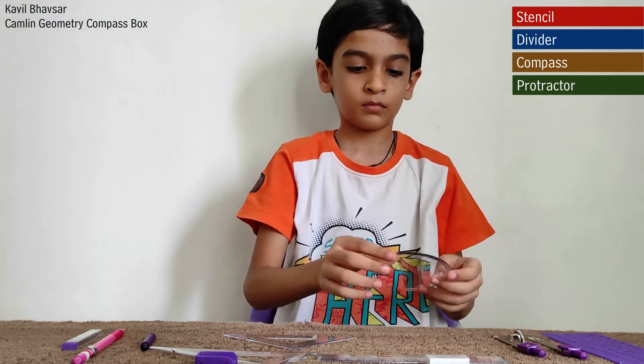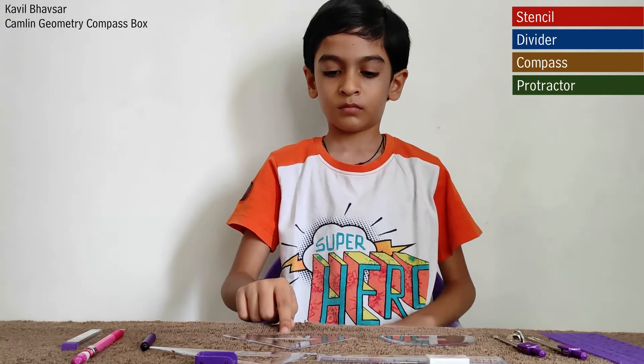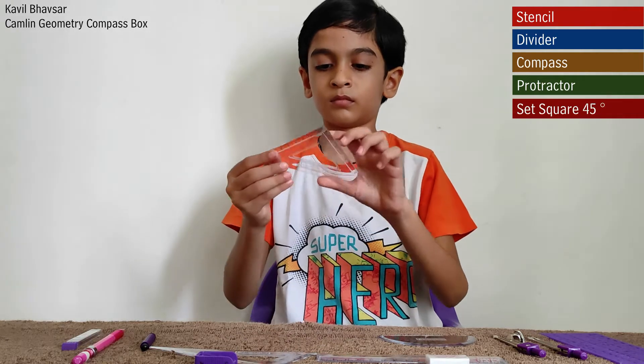This is a protractor. It is a measuring instrument typically made of transparent plastic for measuring angles. Most protractors measure angles in degrees.